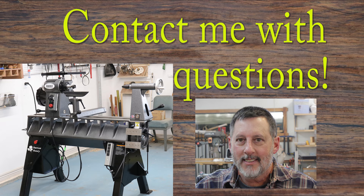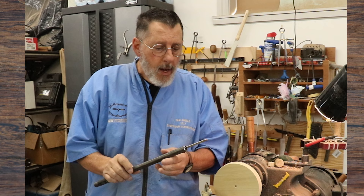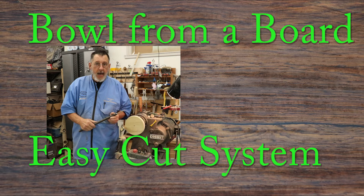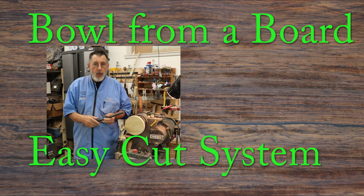This video is going to be on a Ron Brown tool, and it's used in conjunction with the board-to-a-bowl fixture that he's got on his website. I'm going to show you some pictures of what you can make with that particular device.